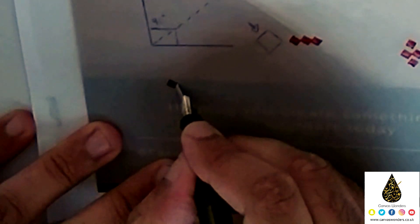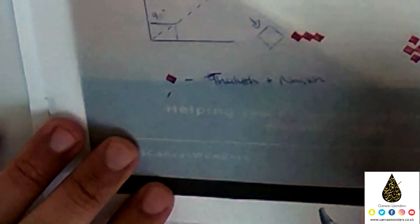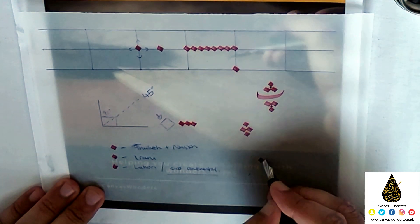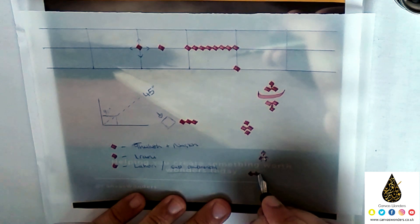Let's now learn the different types of dots that can be used for the Nastaliq script. The diamond dot is normally used for Thuluth and Naskh but can also be used in Nastaliq. The Irani dot begins like a regular dot but ends with a curve going inwards. The Lahori dot, also known as a subcontinental dot, starts like a regular dot and ends with its curve going outwards. Here is a demonstration of three Irani dots, and here is a demonstration of three Lahori dots.